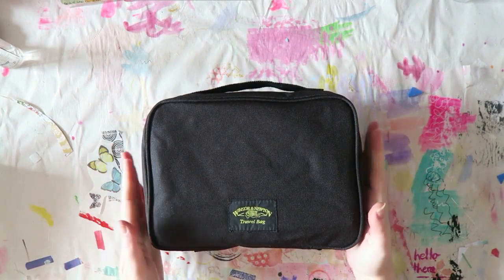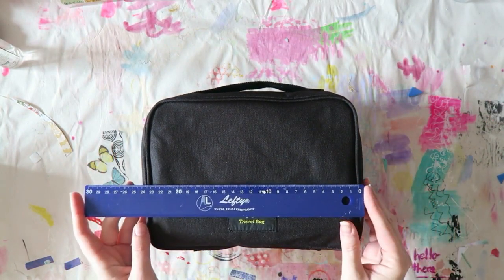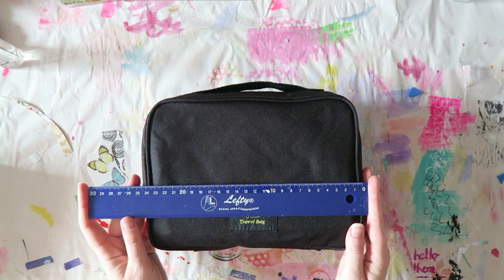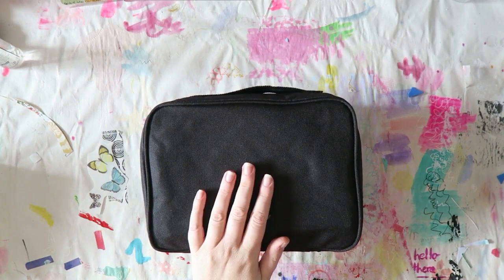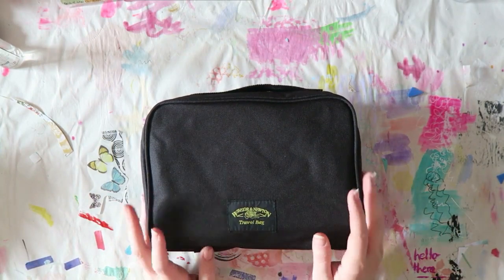It's really compact. The dimensions are about 25 centimeters by 24 centimeters by 17 centimeters or something like that. I don't have an inch ruler here so I can't convert it for you.